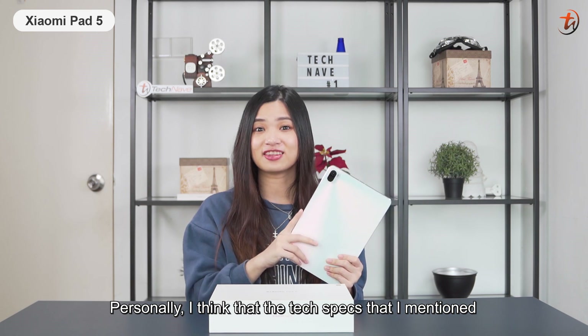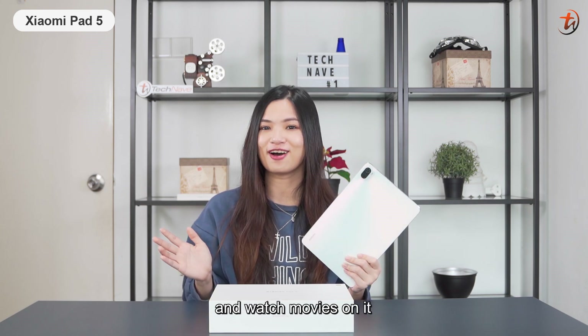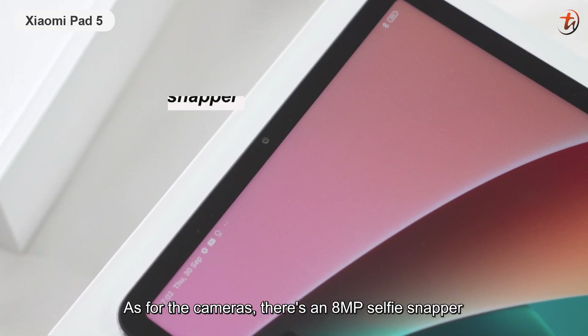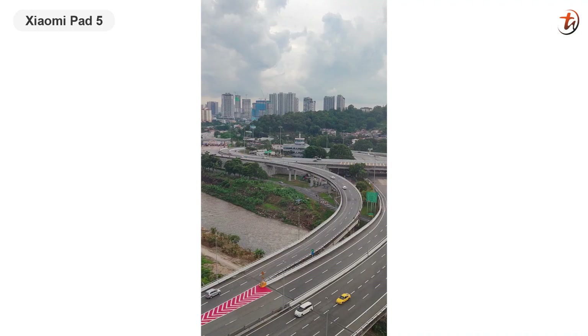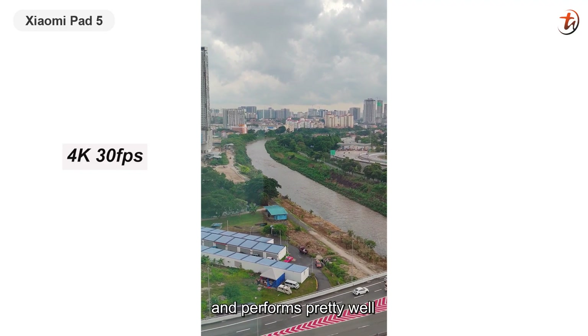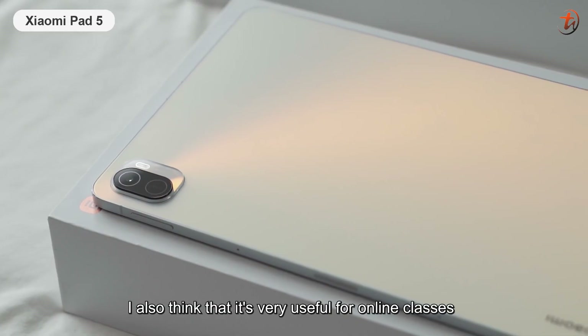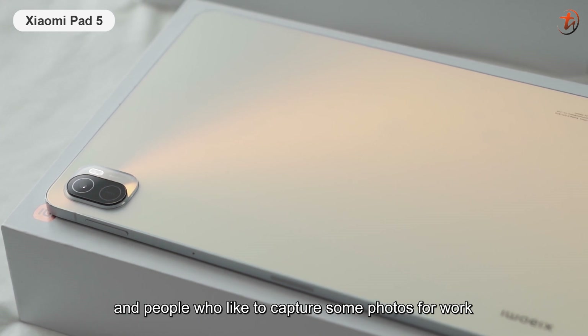Personally, I think that the tech specs I mentioned are more than enough for me to work and watch movies on it. As for the cameras, there is an 8MP selfie snapper and a 13MP rear camera. The rear camera supports 4K resolution videos at 30fps and performs pretty well. I also think it is very useful for online classes and people who like to capture photos for work.